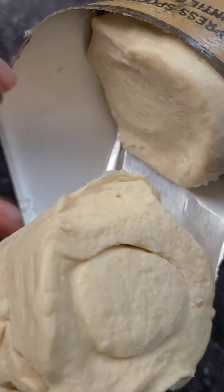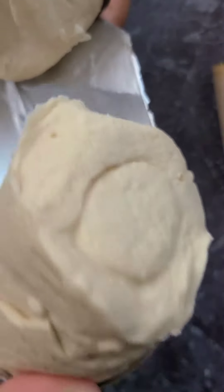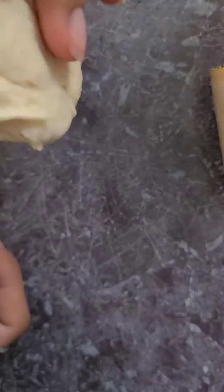Every time I've opened them — you see that inner lining there? It may be paper. I thought it was foil, it may be just silver paper.